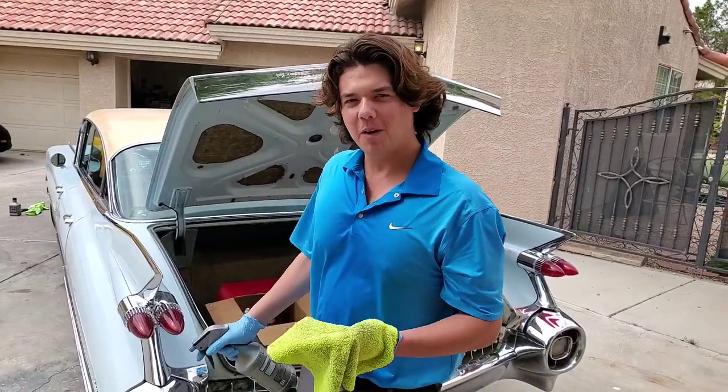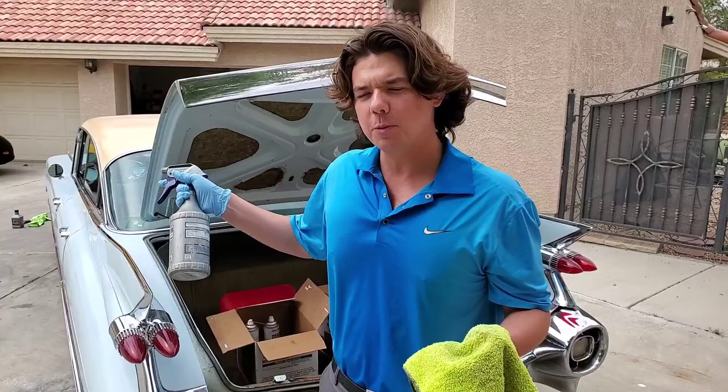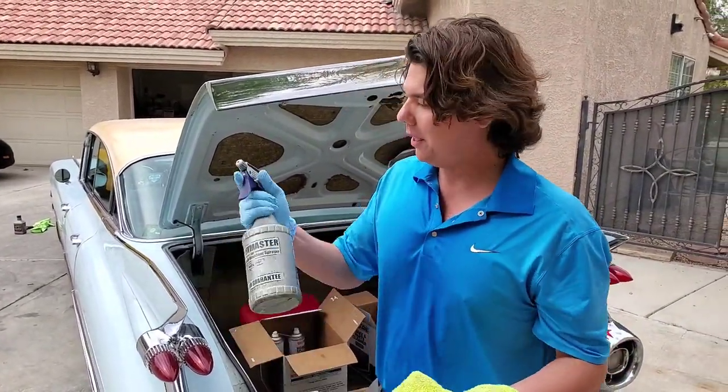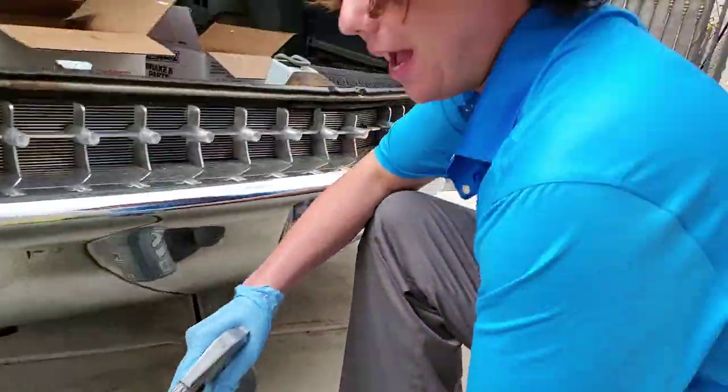We're going to go ahead and clean our muffler. We want to see the difference between this new style spark plug when we do that test and the one we have in it now, which is the OEM. So we're going to clean the muffler, see what kind of junk's in there, and then we'll see once we get back after the drive.